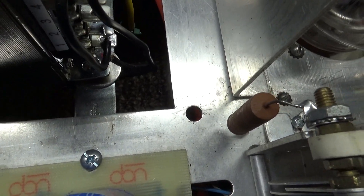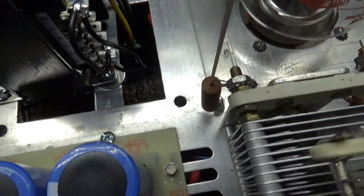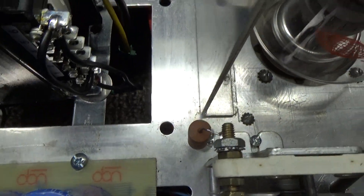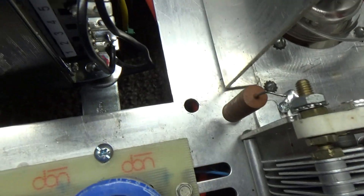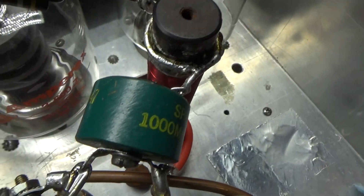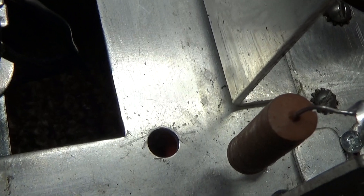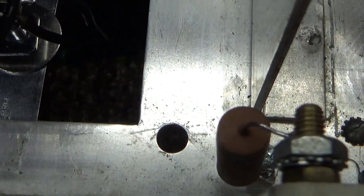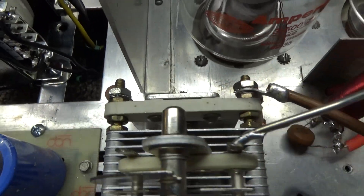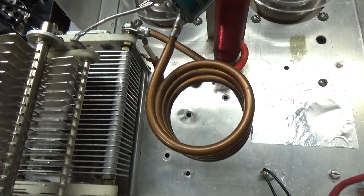The safety choke blocks RF — it's invisible to RF, so no RF can go through it, just like the plate choke. It's the same principle even though there's no DC on it. So as long as it's RF coming through the tank circuit, everything is fine — it's invisible. But if the blocking cap shorts and you've got DC coming over, the safety choke will ground it out. With a dead short grounding that DC, it should blow the fuse in the power supply rather than letting high voltage travel out to the coax where it could hurt someone.